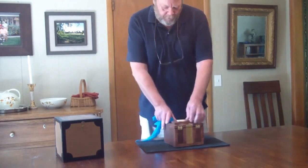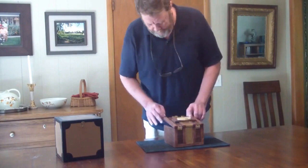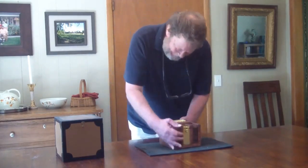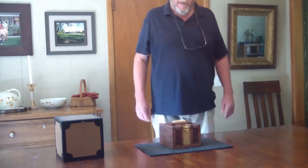If you wish, you can repeat the same thing and even turn the box completely around to the spectator on the other side of the table to try. And they will not be able to lift the box.